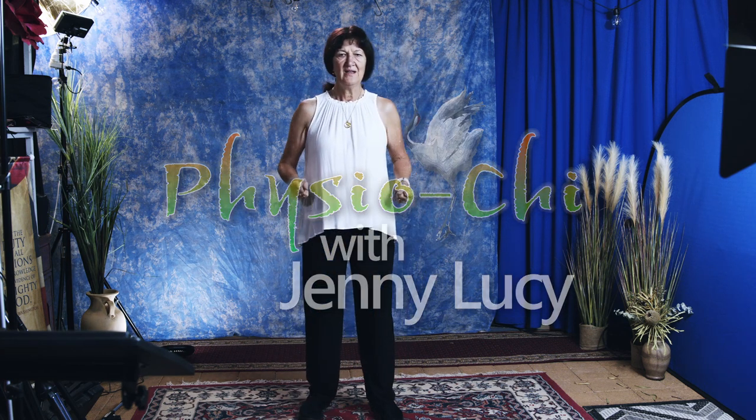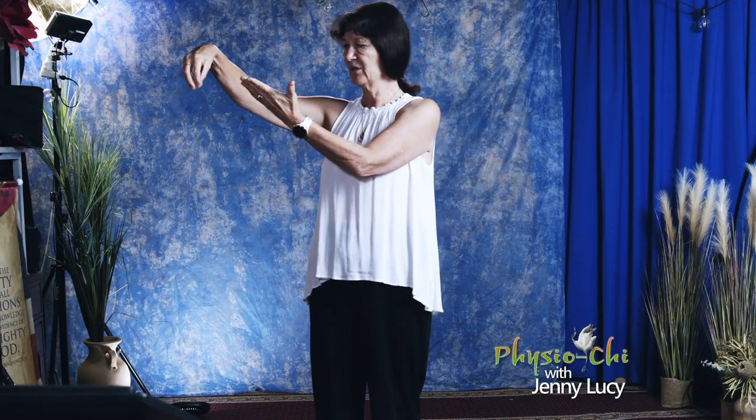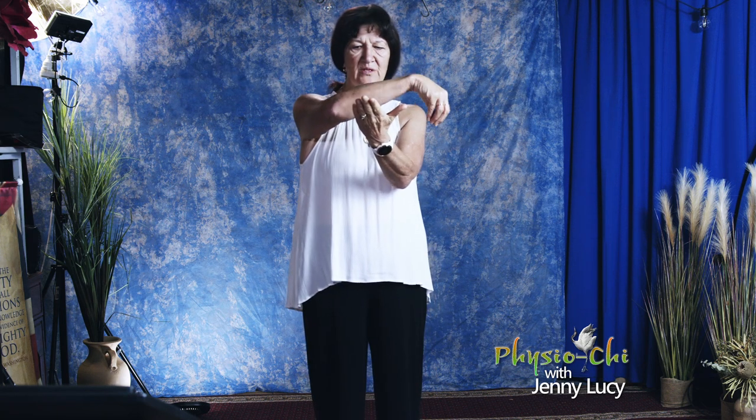Fists at the ready and step quarter turn to the right, left hand's a mirror, right hand's a hook, facing the front hook circles the mirror.